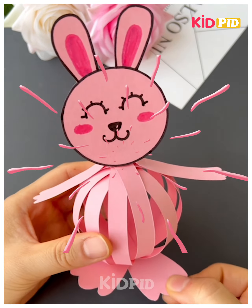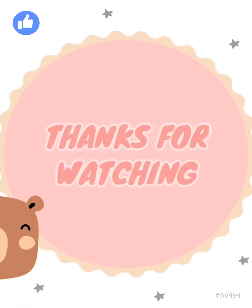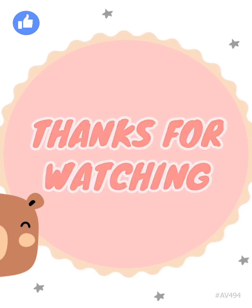Thank you very much for watching the video.